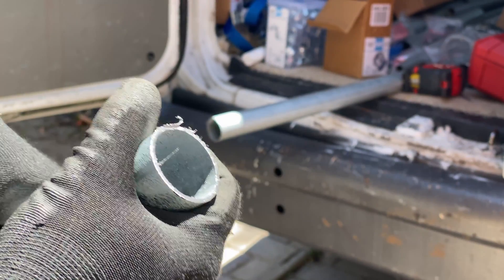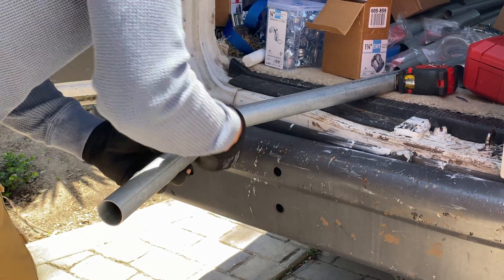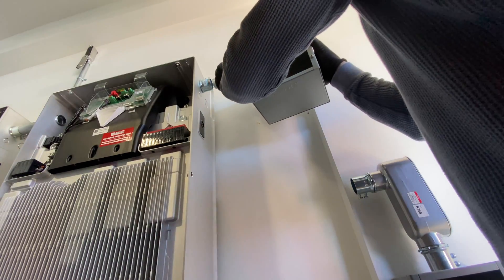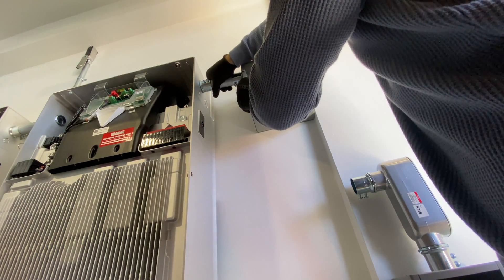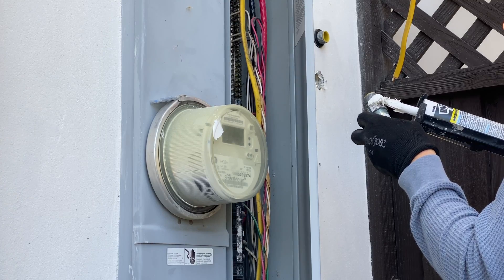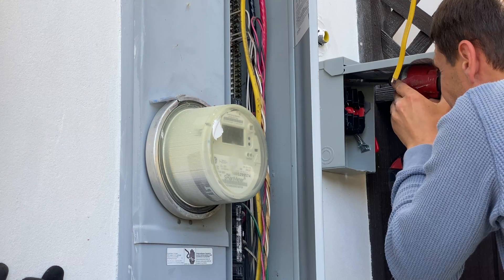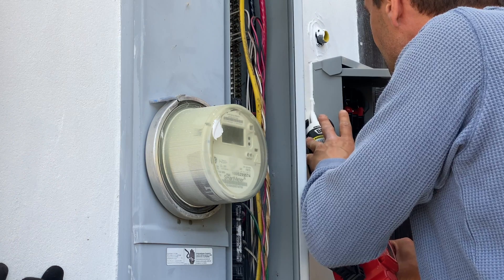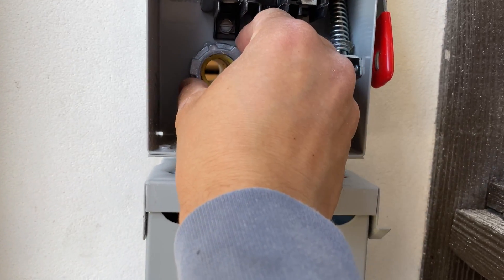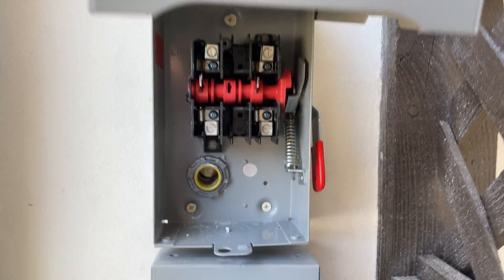Here is an alternative way to ream conduits if you don't have a big reamer. After installing the metal enclosure inside the garage, I used two 6 inch nipples and can now install the two AC disconnects.